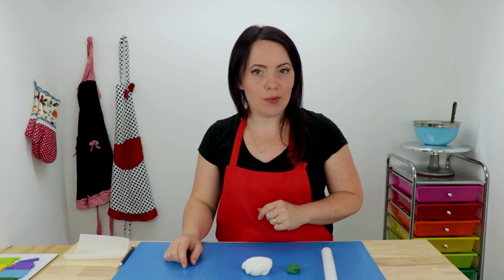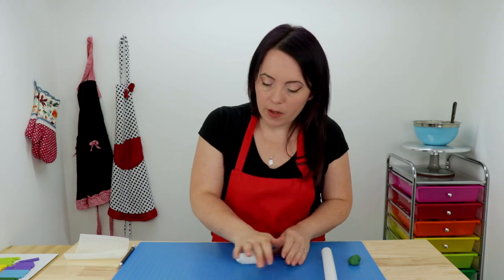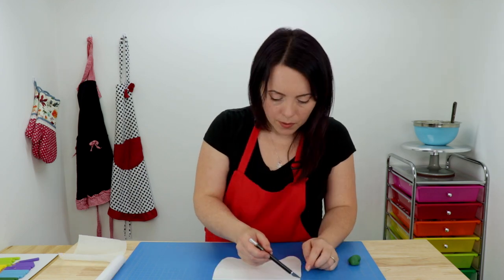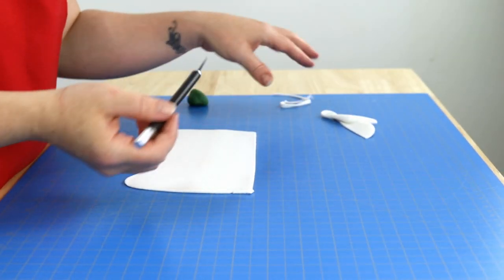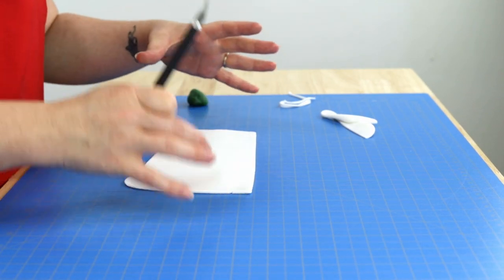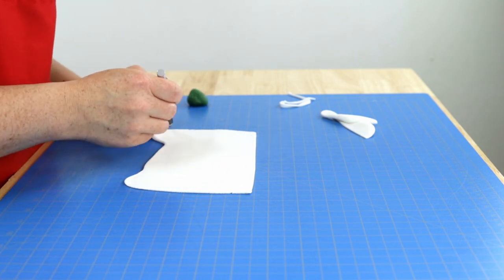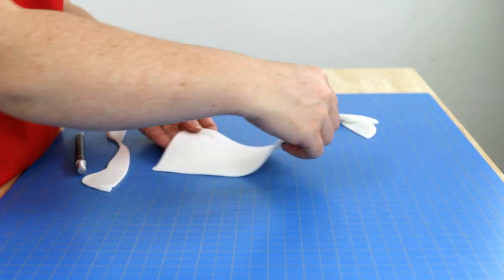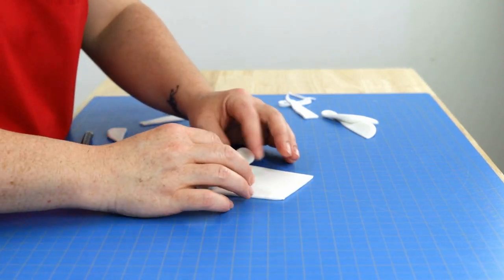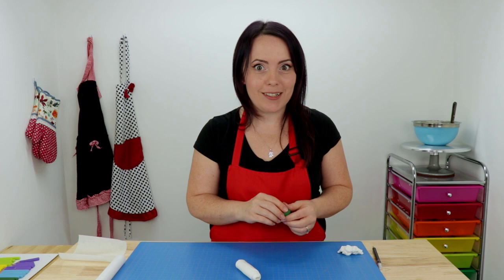Our next decoration is a really easy one — we're going to be making the diploma. Take a little bit of white fondant, knead it until it's soft, then roll it out really thin like a piece of paper. Instead of cutting it in a perfect rectangle, I'm actually going to taper it — thick on one side and thin on the other — so when we roll it up, you'll see the texture of the paper on the ends. Almost like a little croissant. Then take a little bit of green fondant, roll it out, and make a little green ribbon to tie it with.